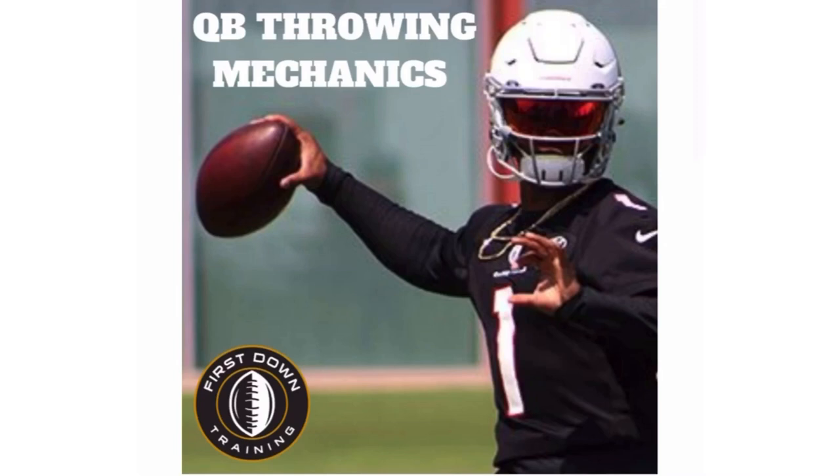Alright guys, I really want to thank you for watching. If you guys have any questions at all, leave those in the comments and I'll get back to you as soon as possible. If you want a QB throwing mechanics manual — 40 minutes of QB drills, techniques, and film breakdown tied into all the drills we talk about — check out that very first link in the description. Hope to get you guys on that soon. I'll see you guys next time.